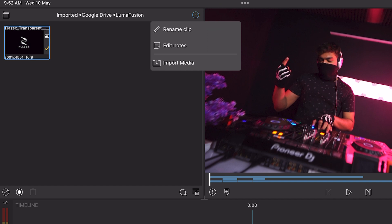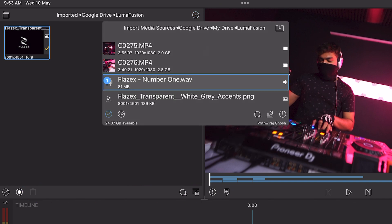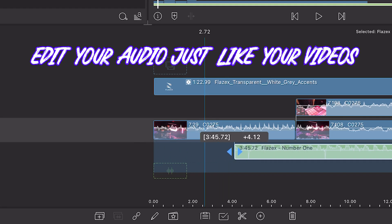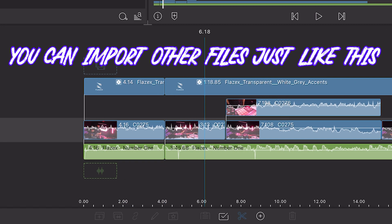Let's import a song. Click on the three dots and hit on imported media. From there, select your source and click on open, then drag and drop your audio into your timeline. You can then trim the song as per your liking. Using this same process, you can import sound effects and other files as well.